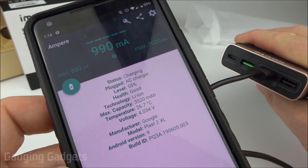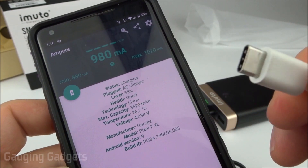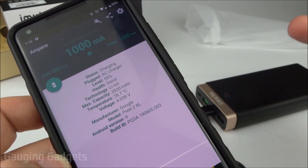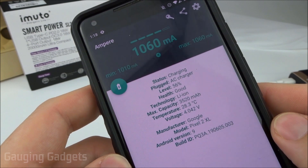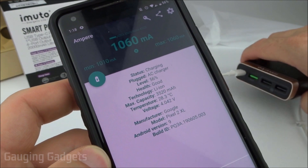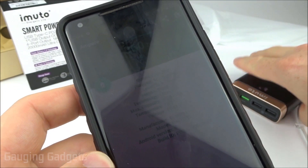Now that I've tried both of the standard USB ports with the provided cable, I'm going to test out the Type-C connector on the device as an output into my phone and see what type of charge we're getting from that. After giving this some time to stabilize, we're getting 1,060 milliamps, which is just a little bit more than we were getting from the standard USB ports, the quick charging port, and the iM Power 2 technology ports.